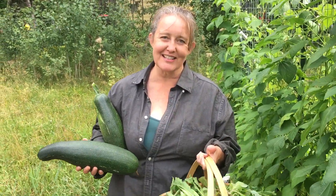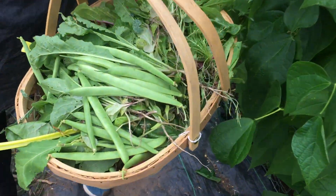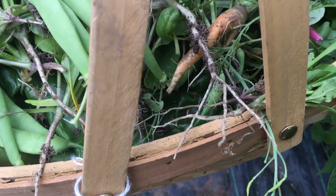Five days worth of bounty from our garden — oh look, there's even a carrot! One teeny tiny carrot.